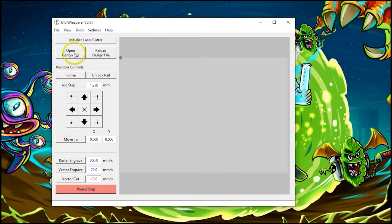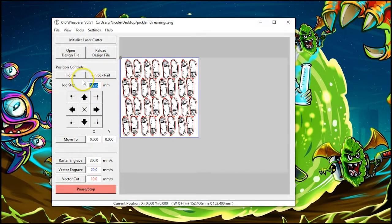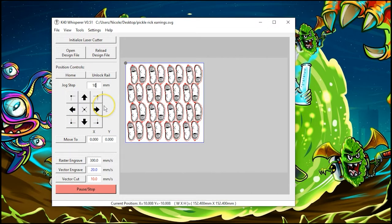In the K40 Whisper I open up my design file. I select Pickle Rick earrings and they pop up. I'm going to set my jog step to 10 millimeters and pull this away from the upper left hand corner just so that it's a little bit easier to line up.